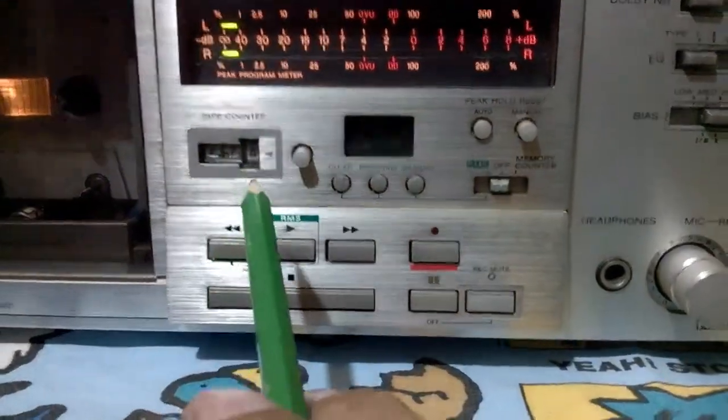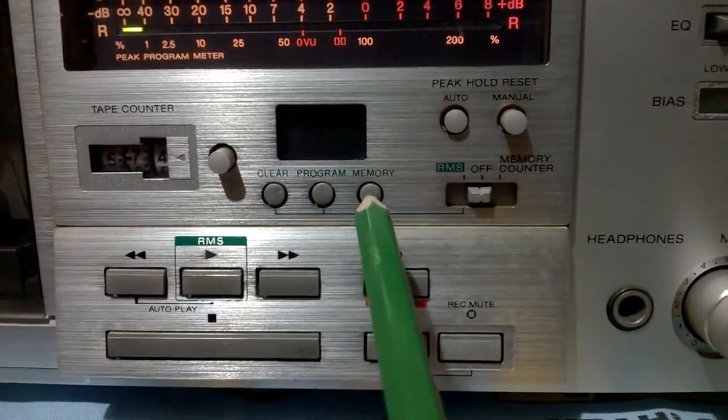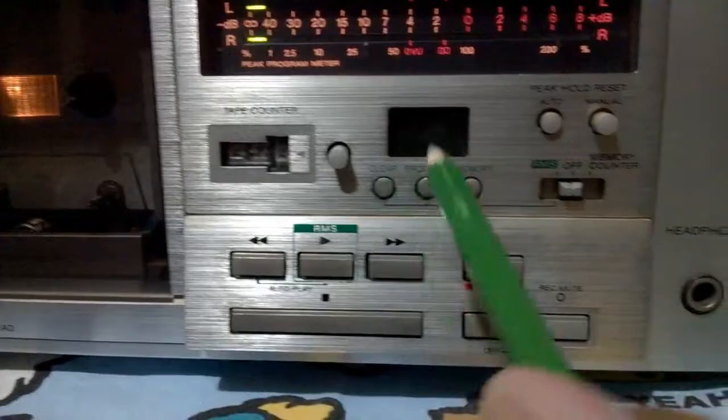VU meters left and right. Tape counter. Program memory here — you can program your playback here.